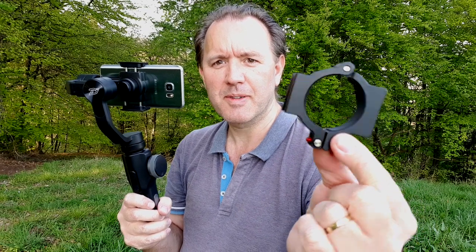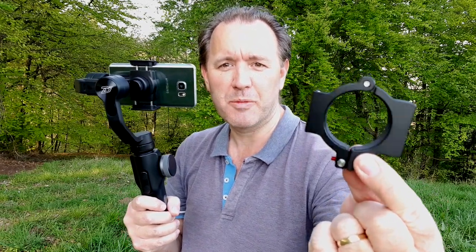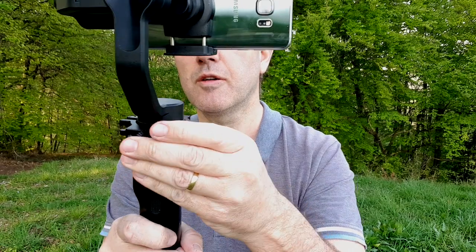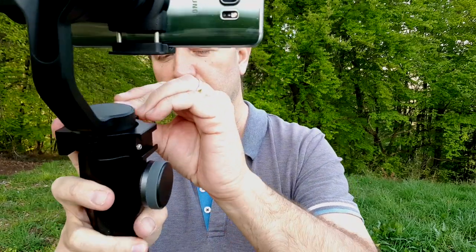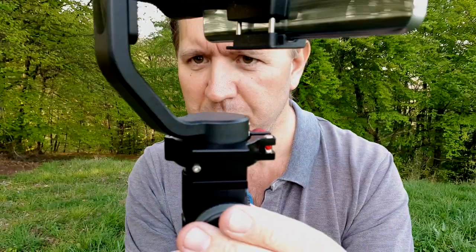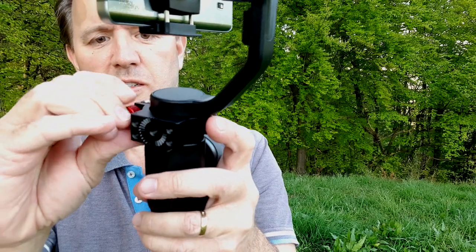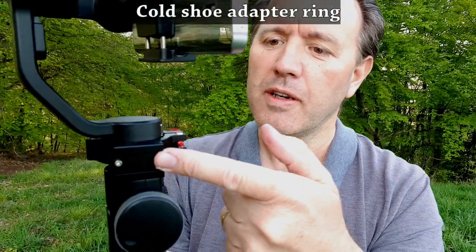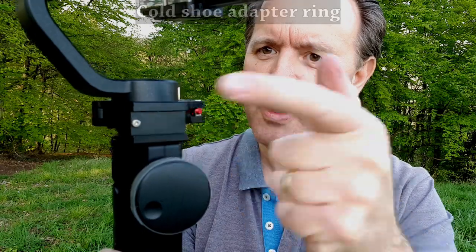First of all you're going to need this. This is actually a custom-made adapter for the Zhiyuan Smooth 4, and it's not that expensive. It's a little bracket that is going to go around here. You can simply fit it around here — there we go, it's nicely on. Screw this up — job done. Now you've got a little hook here to hook something into, and we've also got a little screw in here for an adapter.